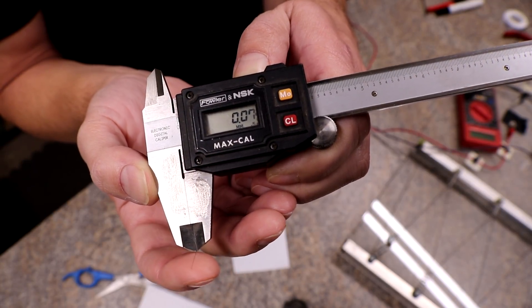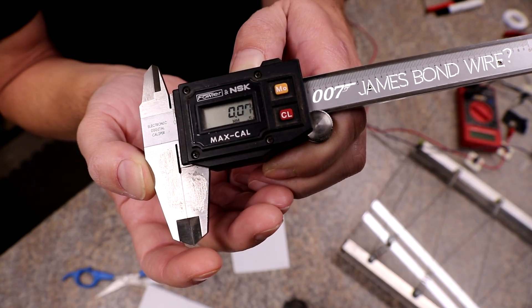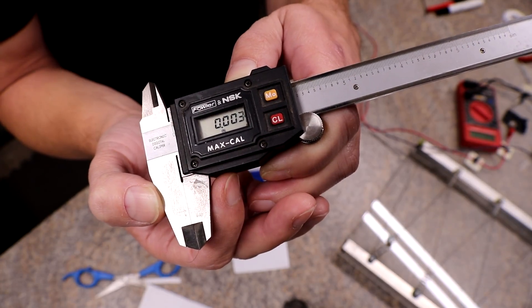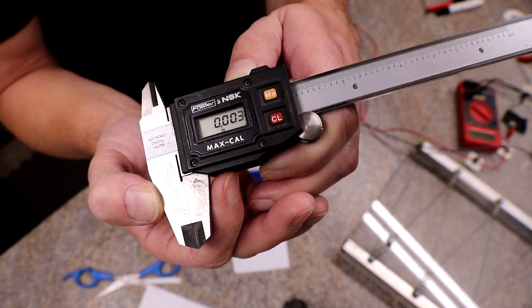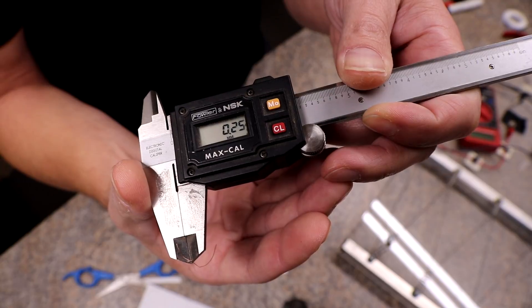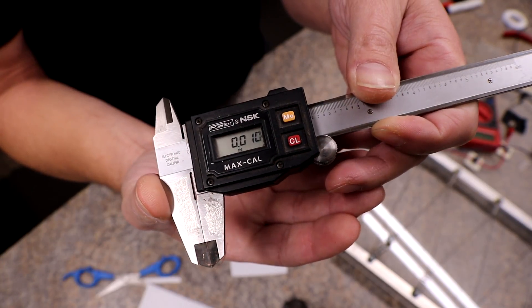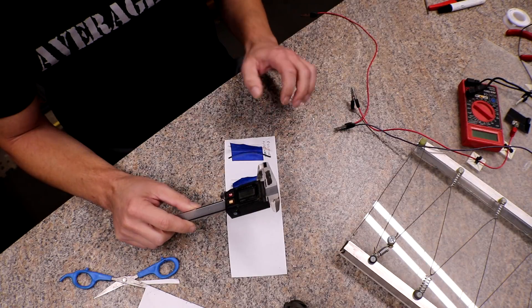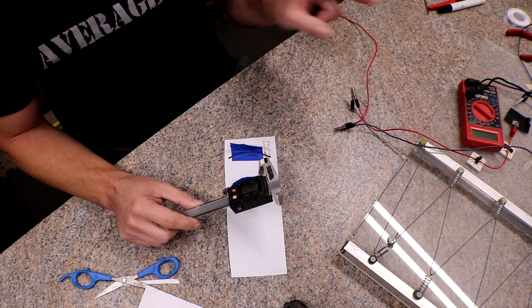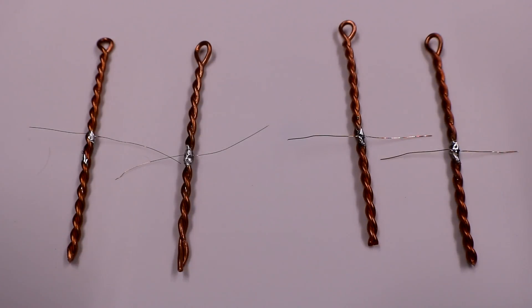The positive fuse wire measures at 0.07 millimeters, or three thousandths of an inch. For the negative side, it's 0.25 millimeters, or ten thousandths of an inch. I'll get both of these soldered up on some little bus bars and we'll get to testing.